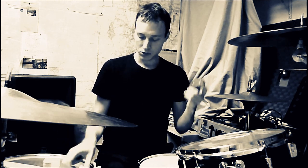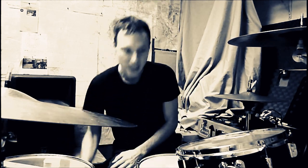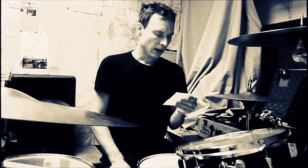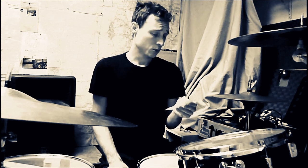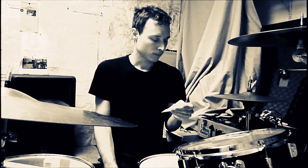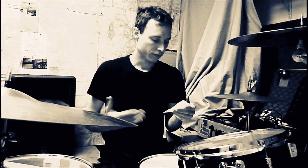I keep extra band-aids, electrical tape, and drum keys on hand in case things get loose in the middle of playing. Drink water — I drink about half a liter before playing. The last thing you want is to be thirsty, because when you're thirsty your body is already dehydrated. So drink well before you play for sure.